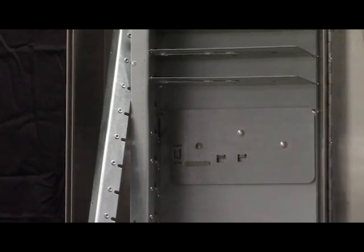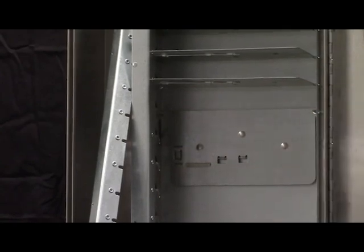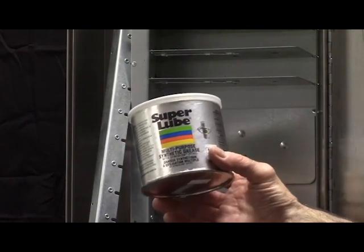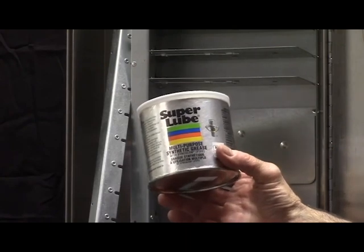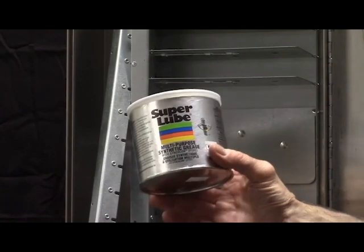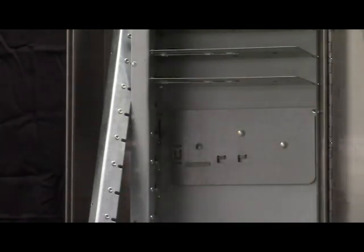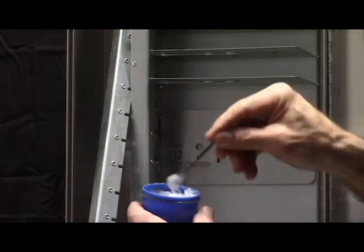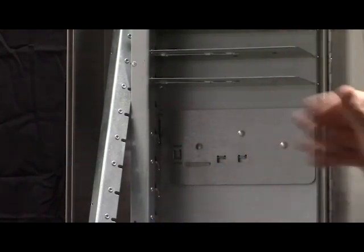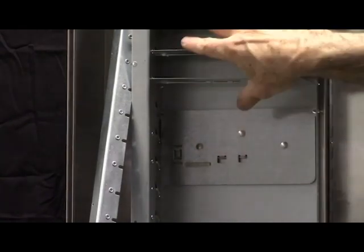The type of grease we like to use is called Super Lube. Find it on Amazon. It's a synthetic grease and holds up really well — kind of a lighter grease. This is typically what we use to do any lubrication on our coin mechanisms or in these older shelving units. The newer shelving units don't need this. We're talking shelving units that have been on the wall for 15 to 25 years.